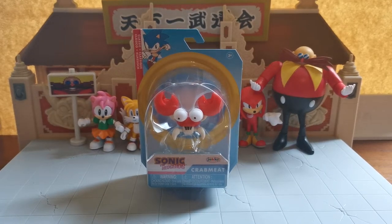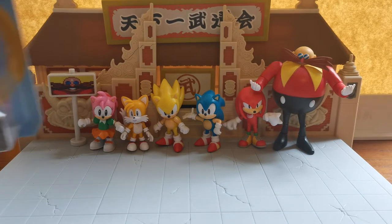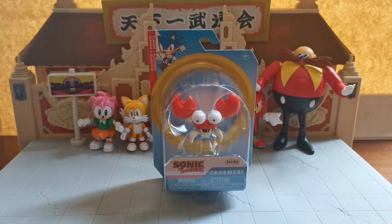Hello everyone, I am the Grand Cat and welcome to another Grand Cat Review. In the last video we looked at the 4-inch Dr. Eggman, who is sitting over there, who I think is a little bit of a better scale than the 2-inch one. And today we're going to be doing a Badniks special.